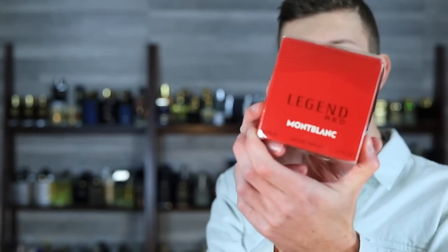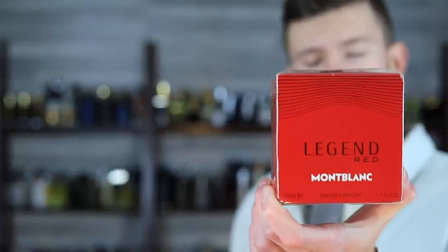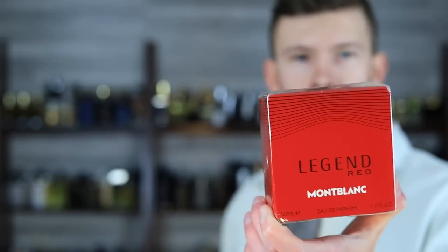Today we're taking a look at the brand new Montblanc Legend Red. The note breakdown on this one looks pretty interesting — that's really all I can go off of here. It's a Legend flanker, so I'm not expecting wonders and I'm not going to judge it too hard, but I am curious about it. I am excited and I've heard some good things about it. We're going to bust this one open, take a look at the bottle real quick, and jump into the smell.